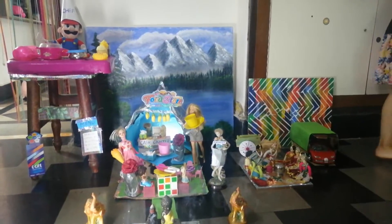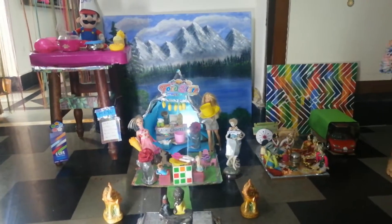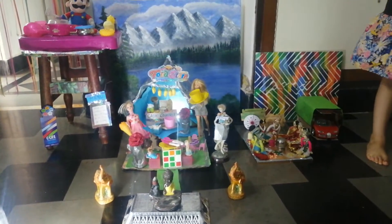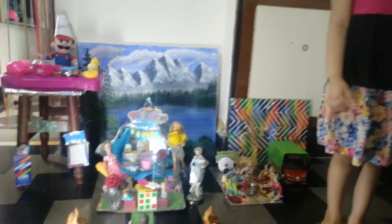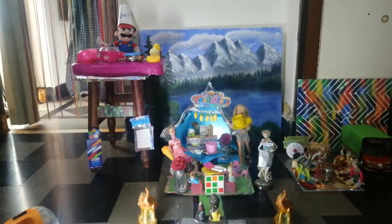Hello, this is a show-and-tell activity about places around me, for my daughter. We have taken the restaurant theme. You can take anything, but I have selected the restaurant.